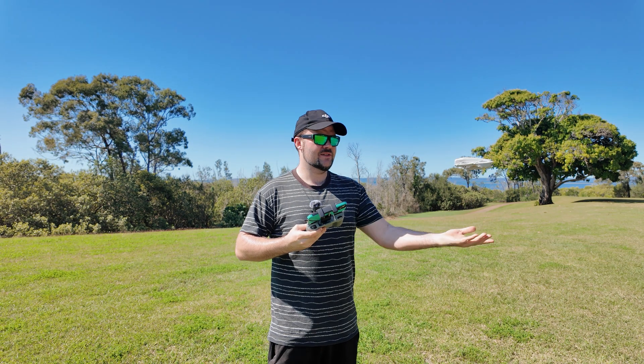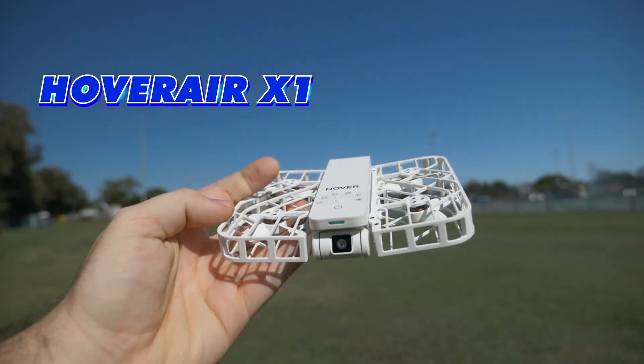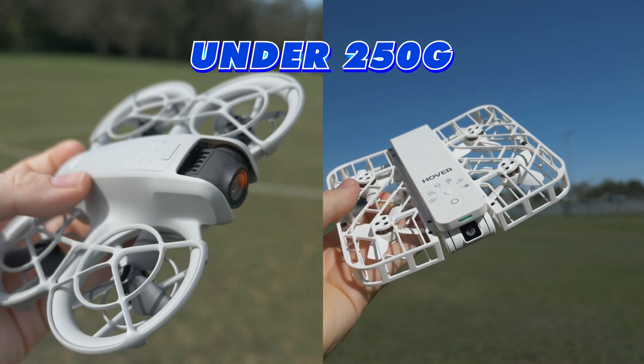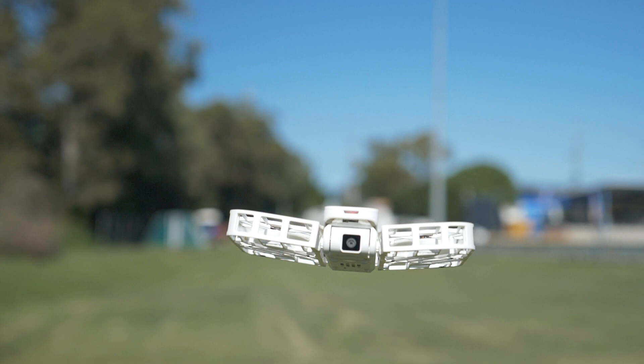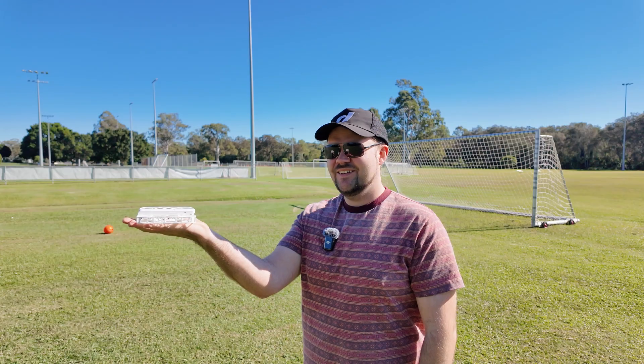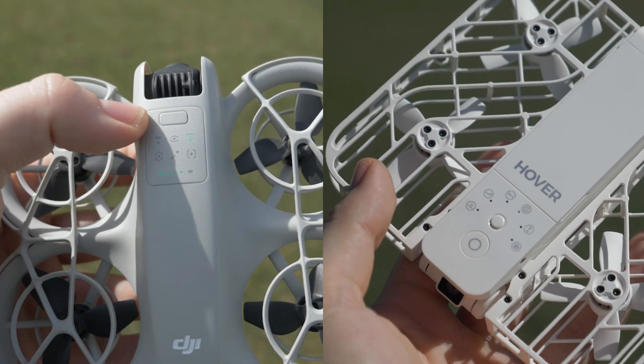Today I have the ultimate tiny drone comparison: the Hoverair X1 versus the DJI Neo. These two drones are well under 250 grams — minuscule little drones — and you can fly both of them without a controller. You can literally operate a bunch of different flight modes purely with the buttons that are built into the drone's body.